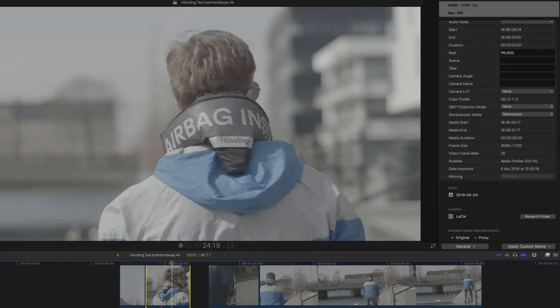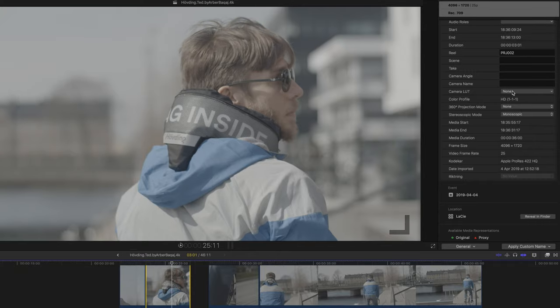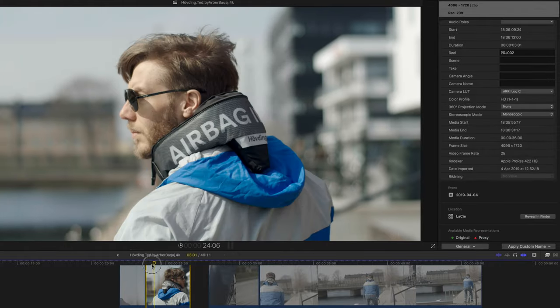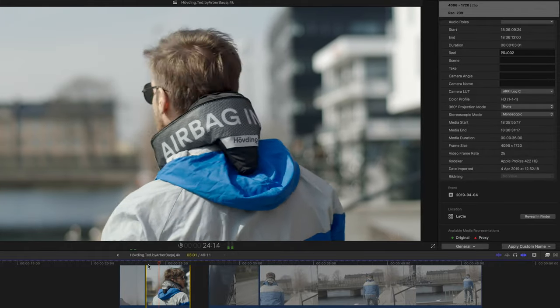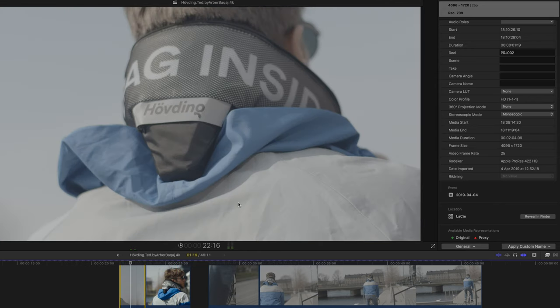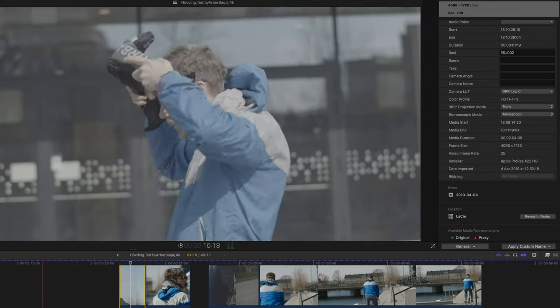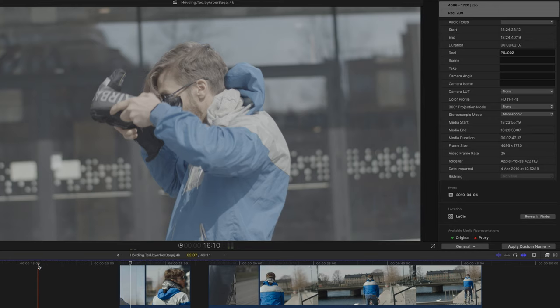One thing that really astonished me from the get-go when I started using this camera was the color science, and the color science is amazing. If you are a fan of the RED series of cameras, this is going to be a perfect match. If you shoot in KineLog and take your footage into your NLE and put on a RED C-LUT, you will see that the image comes to life. You could just take a RED C-LUT, put it in, and the footage looked great from the get-go. This will save you so much time in post, and that's why I see this camera being more of a RED than a RED.